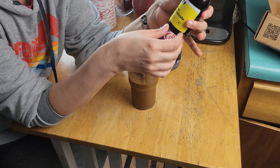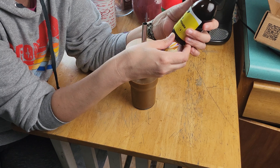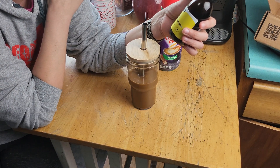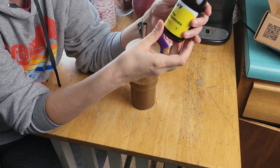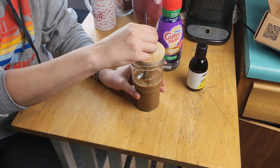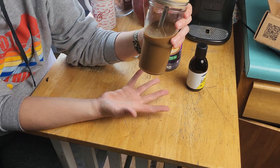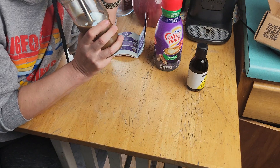Each bottle comes with 30 servings, and this is a 100% Arabica artisan-roasted coffee — very good. If you don't like your coffee super strong, it says you can add less. But I'm definitely happy to have this coffee for brunch.